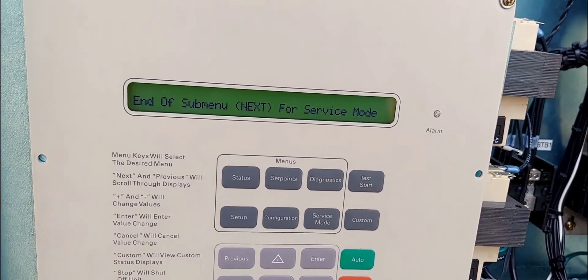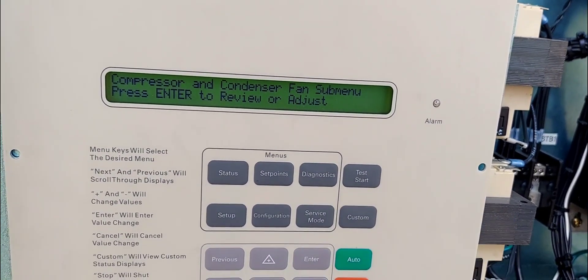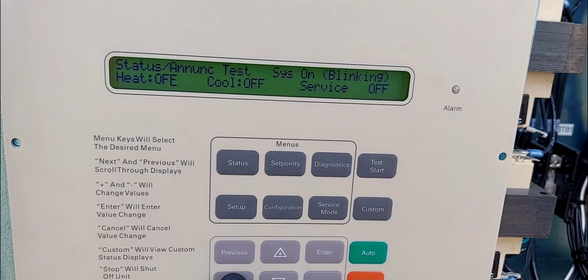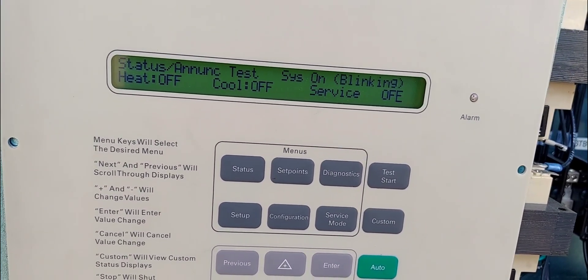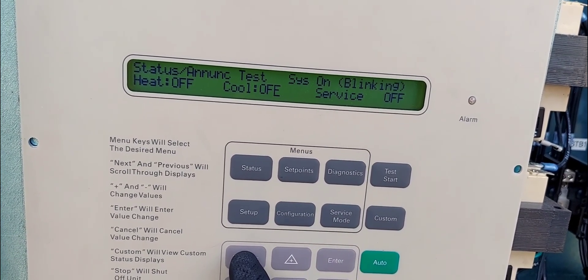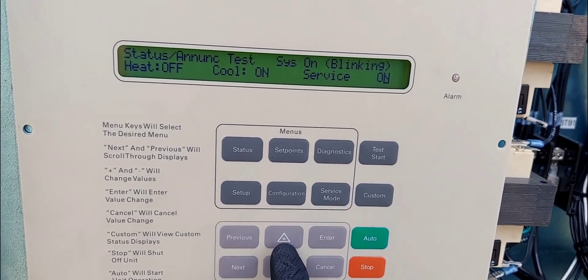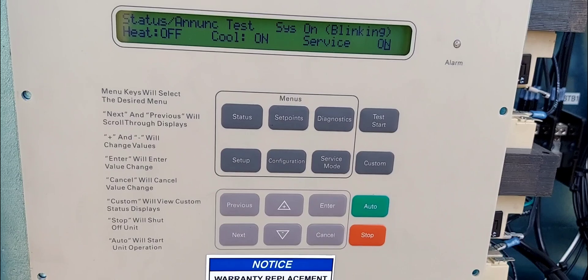It says end of submenu. Hit next for service mode. I've already done all of that. All right, it says 'service announced test system.' Let's go back — previous — pull on, enter. Let's go next, service on, enter.